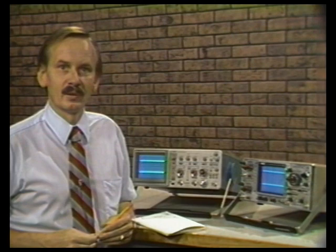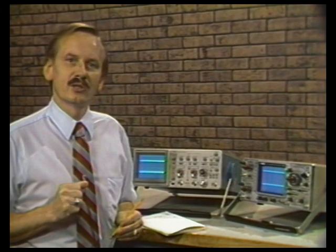Now let's get into the real nitty-gritty of the evaluation. We'll be evaluating about four areas: the CRT display, trigger performance, the vertical amplifier, some time-base functions, and then overall performance issues. Let's start with the display characteristics.